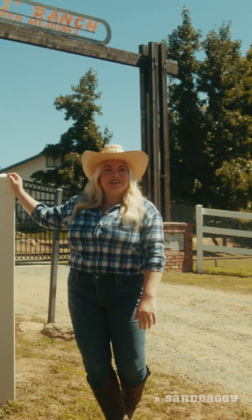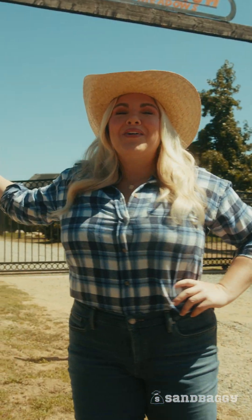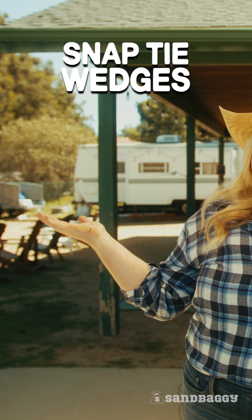Hey there, this is Cowgirl Kristin with Sandbaggy and welcome to my ranch. Get your concrete formwork done with Sandbaggy Snap-Tie Wedges.